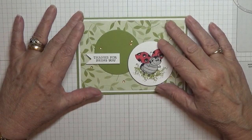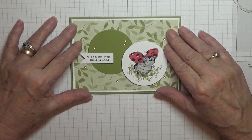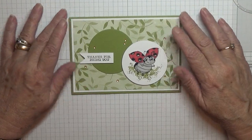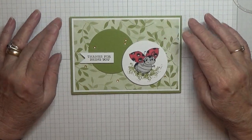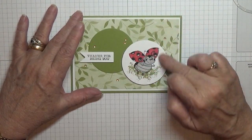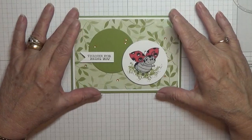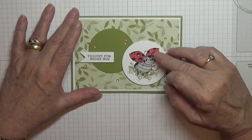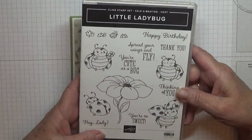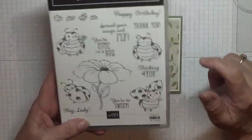I'm waiting for my Stampin' Up delivery with my new stamps which hasn't come — it's been coming up for 20 days tomorrow since I've ordered it. I had an idea for one of the stamp sets I've got that it should have another animal in it, but like I said it's not here, so I thought I'll use the ladybugs. I know it's a retired stamp, but I haven't used it much, so I've used that ladybird and I've used the word thank you.